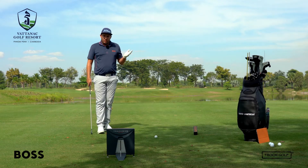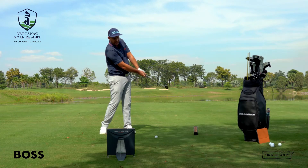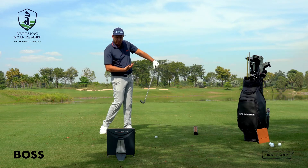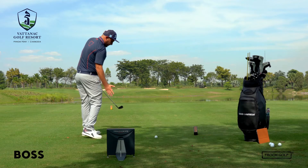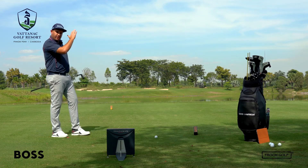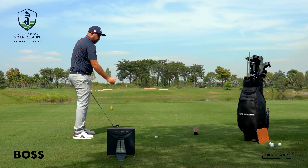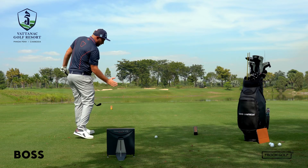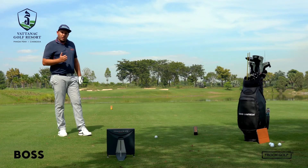If you have a problem with turning the ball over too far right to left, use your hands a lot less. Keep those hands passive through impact — hold the hands more ahead of the clubface through the ball. When we swing along our feet line with a slightly open clubface to our path, the ball will start slightly left of the flag and gently work its way back down to the flag. Try not to swing overly aggressive with your arms and hands — just slightly out to in with a slightly open clubface — and that should get the ball started online and finish on target.